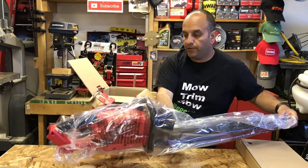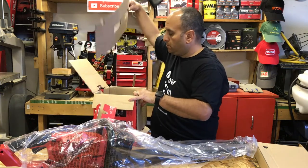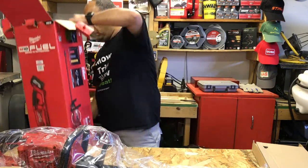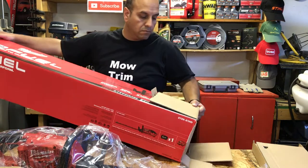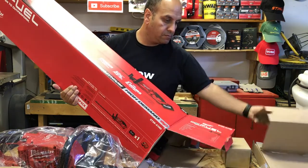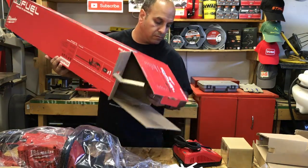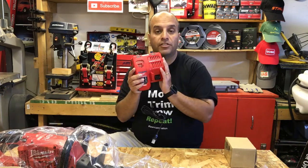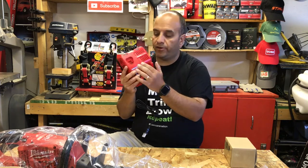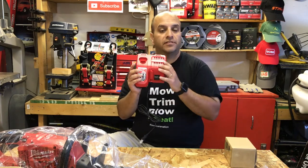It looks like the hedge trimmer itself is in here. It also comes with the rapid charger, which works with both the M18 and M12 style batteries — the same charger that came with the string trimmer kit I previously unboxed a few months ago.